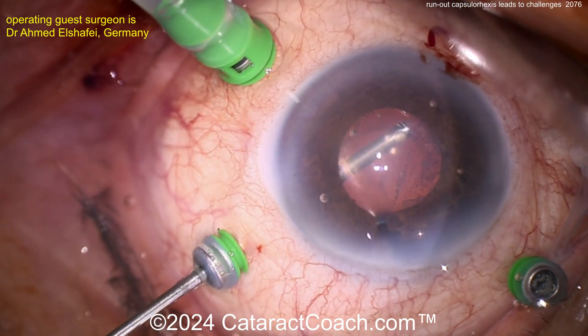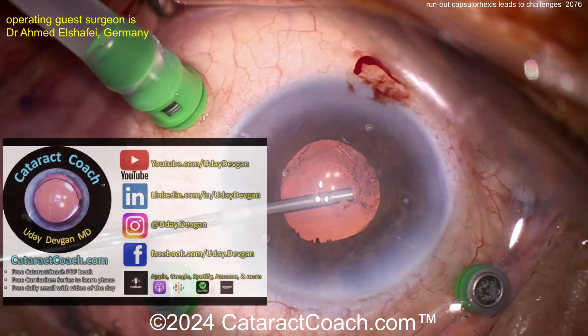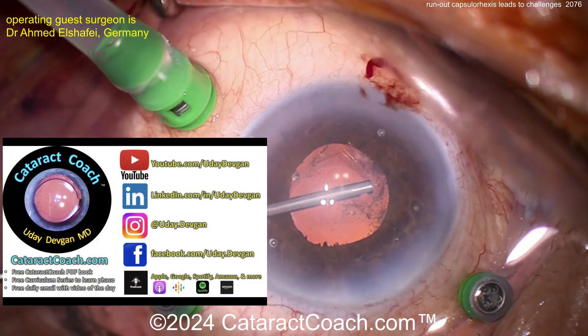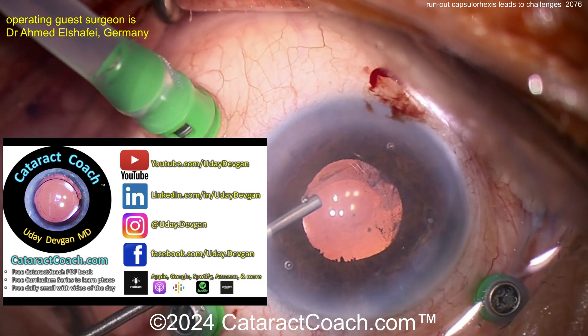That looks pretty stable to me — a nice result. All's well that ends well. Cleaning up that little bit of remaining lens material that was back behind the optic. That looks pretty good.